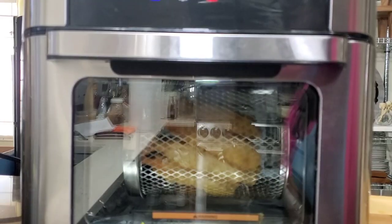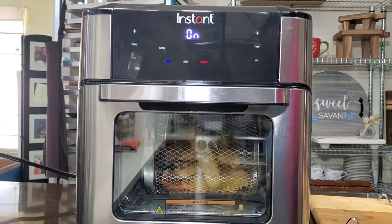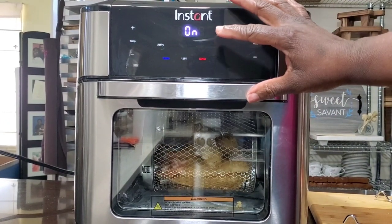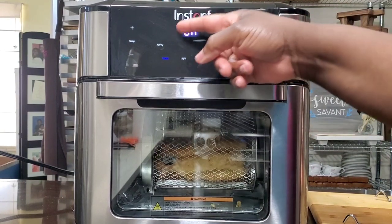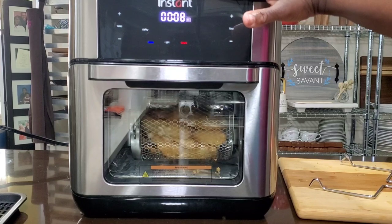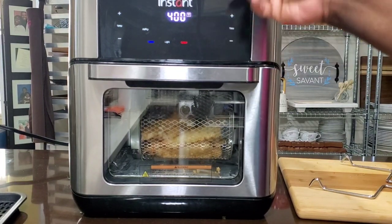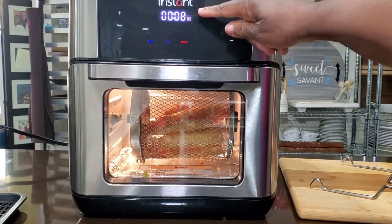I know a watched pot never boils, but I'm going to stare at this until it's done. It takes a little time for this to preheat and get up to 400 degrees, and once it does that, it'll show the temperature and count down the time. The Instant Pot air fryer oven has reached 400 degrees and it's starting to count down. Let's turn the light on — see, it shows the time.